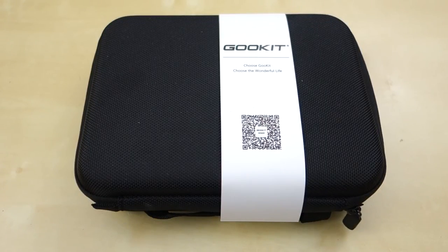Hey guys, this is Johnny Tech Review. Today I have a quick unboxing and review for you of this GOOL KICK action camera pack.